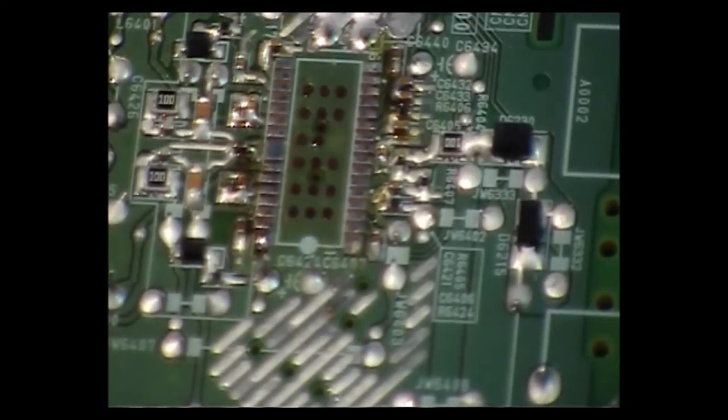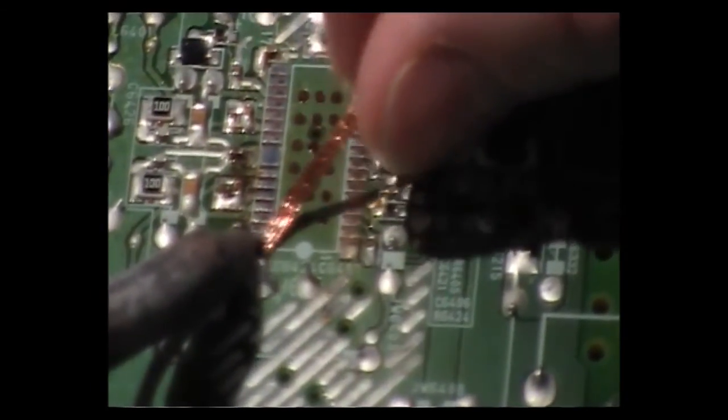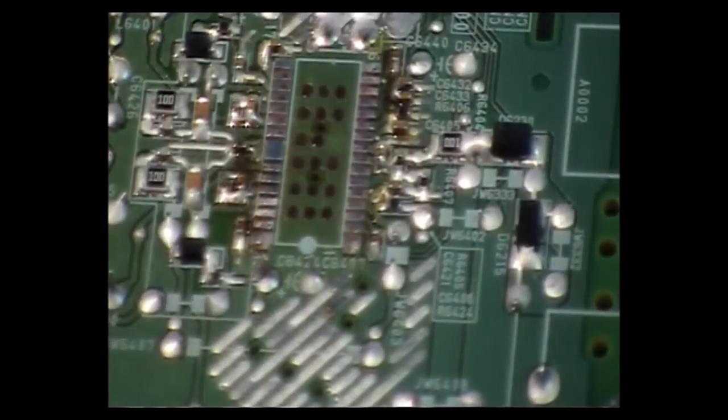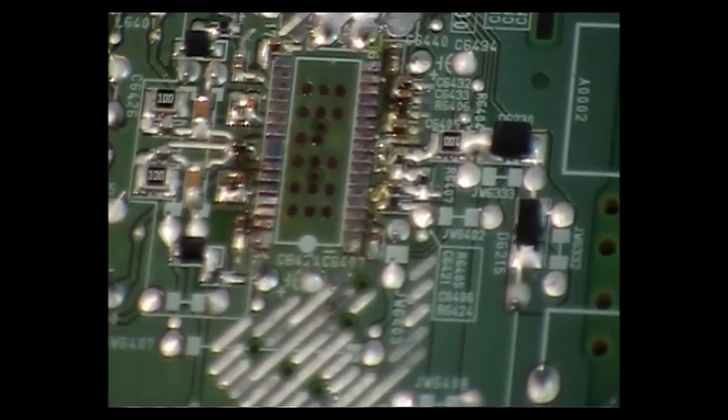There's a little bit of solder on one of the pads there — just clean it up. I hope that explains how you can remove an IC from a board with just a soldering iron. That was just a short video on how to remove an IC. I'll get back to you with more techniques. Thanks for watching.